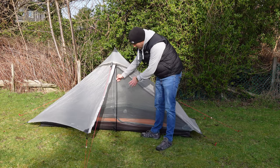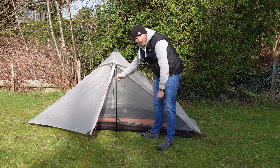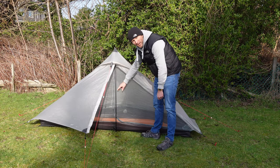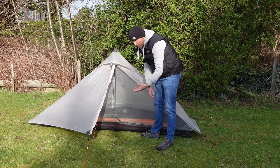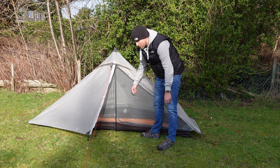Plus, if you tighten the guy lines, what you'll tend to find is the pole starts sinking into the soft earth. So you might want to use a lid from, I don't know, like a deodorant bottle or something like that, just so it doesn't sink in quite as much.